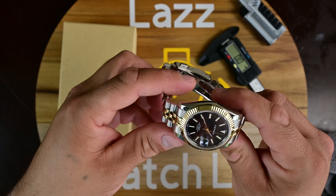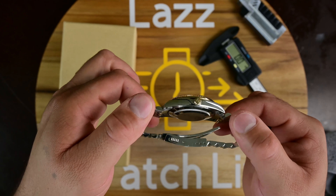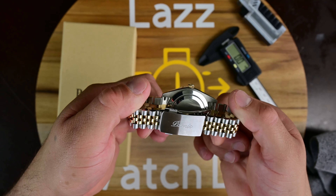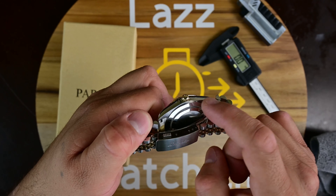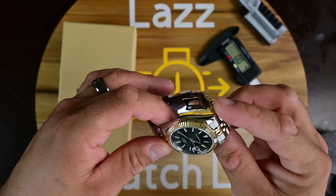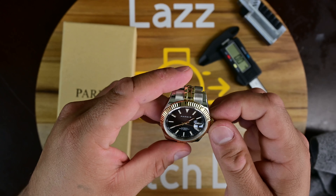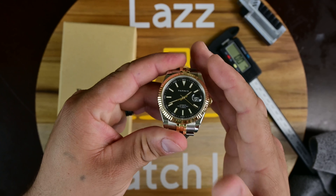Along the sides of the case you get a nice polish, with no brushing on the case whatsoever — except for the back, which does have a brushed finish. You get that Rolex-style screw-down caseback. It's a pretty nice watch. Let's jump into the movement in this timepiece.